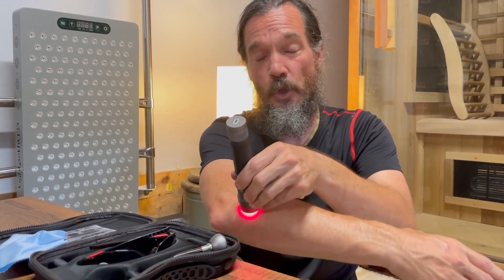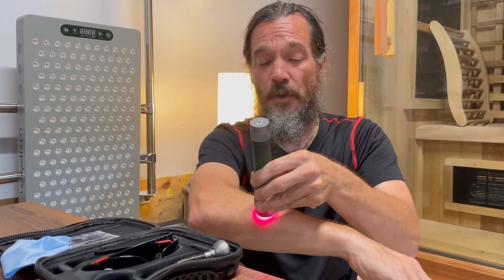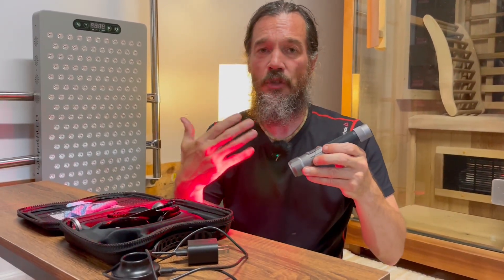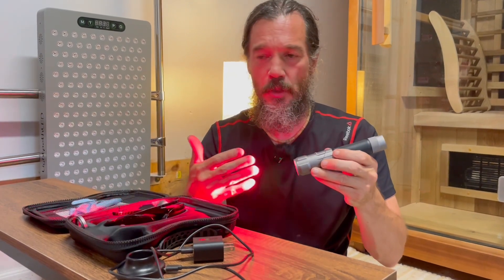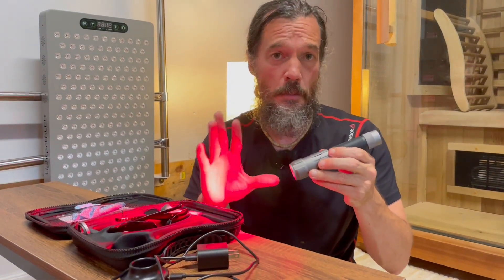After six minutes it turns off automatically, then you can hit the on button again. If it's feeling a little warm, give it a minute to rest before starting it up again. If the pulsing causes any dizziness or vertigo, or if you have a history of photo-induced seizures, I would highly recommend you don't use the pulsing at all.